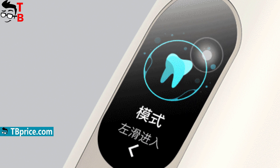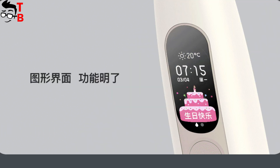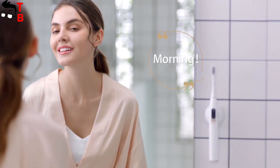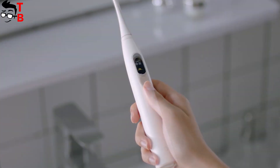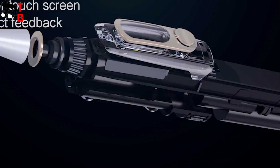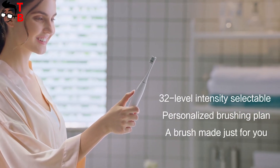The main feature of Oclean X is a small oval color touch screen display. The touch screen display is a very useful feature. If earlier you had to use a smartphone and a special application to change the cleaning mode, then now you can do it on the screen of the toothbrush. This is much more comfortable.